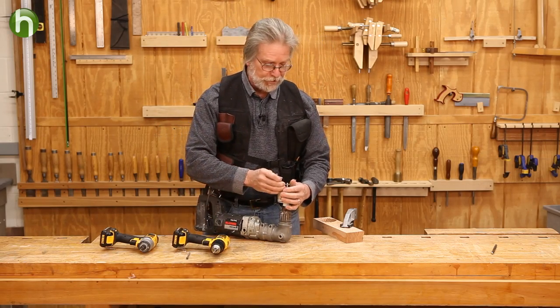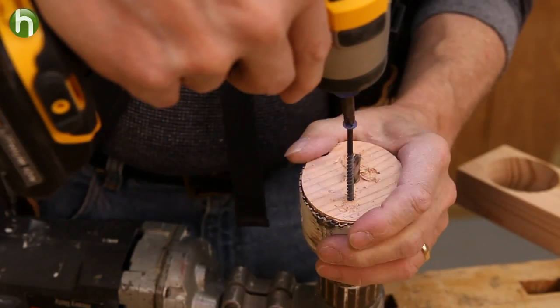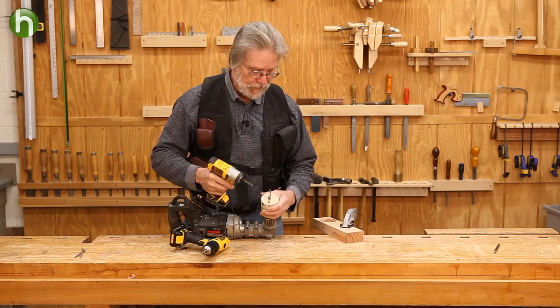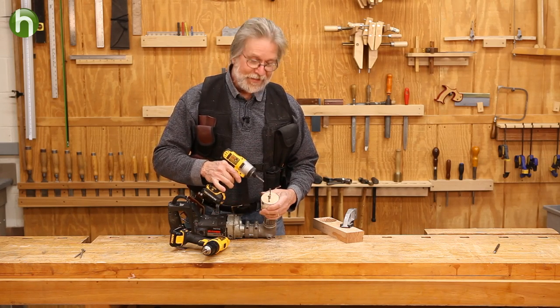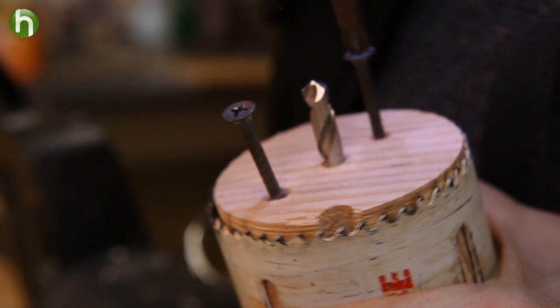Now we're going to run a couple of screws in here. The reason we drill these holes is because without them, running the screw down would act like a wedge and simply embed the plug even more. So what happens is once these screws start to bottom out in the bottom of the hole saw bell, they start to push against the hole saw and as they do, they lift the plug out.